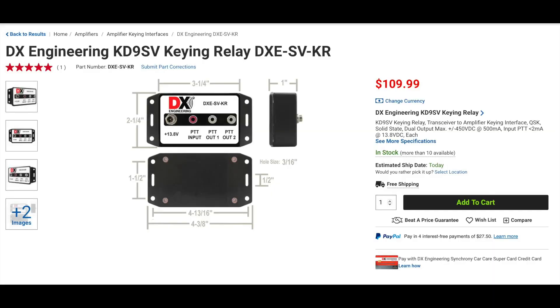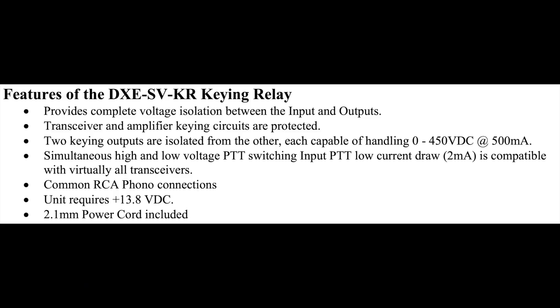The next item on our list is a new high-speed keying relay that was inspired by the original KD9SV keying relay. This unit was designed to protect your transceiver's keying circuit from potential damage by amplifier relays. High voltage and high current amplifier keying relays were common in the 50s, 60s, and 70s. The DXC SVKR can safely key all DC amplifier relays and keying inputs that operate at plus or minus 100 volts DC. It includes one PTT input and two PTT outputs.